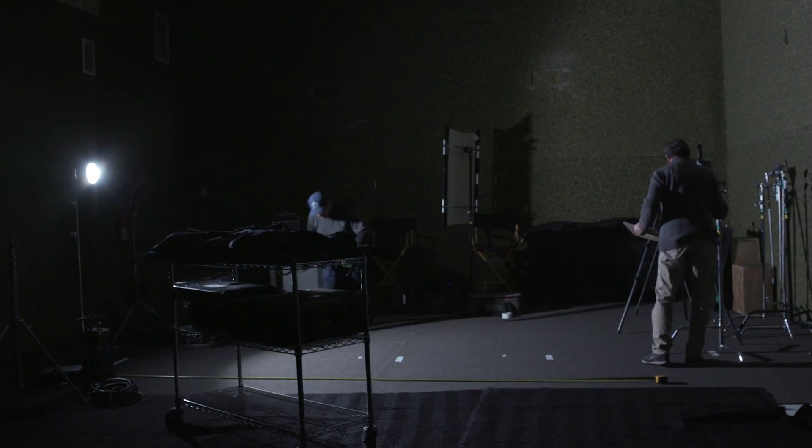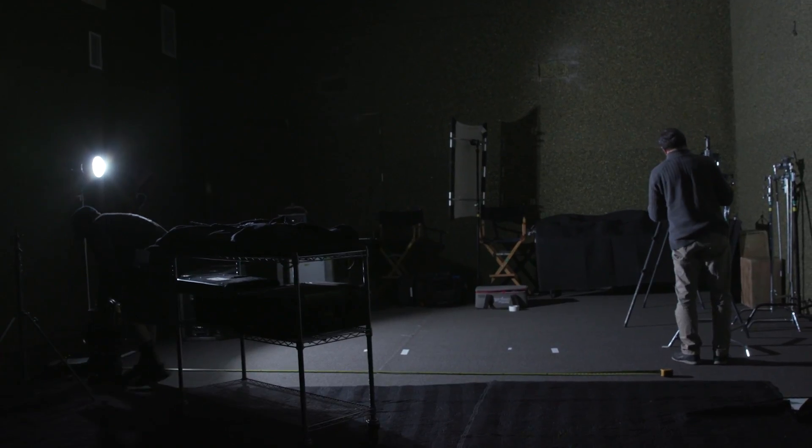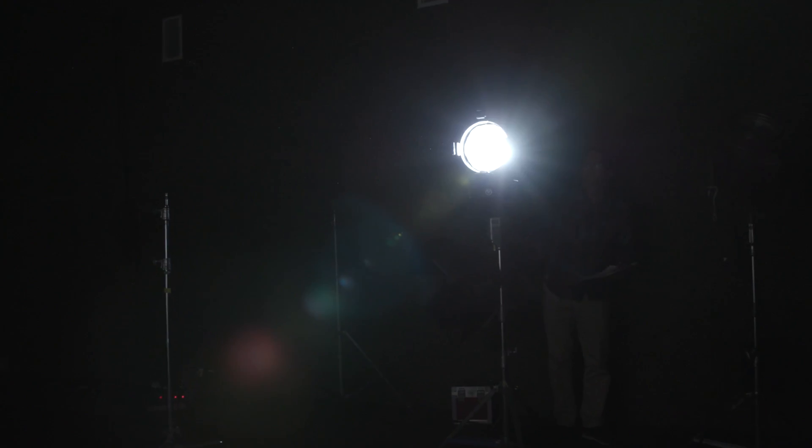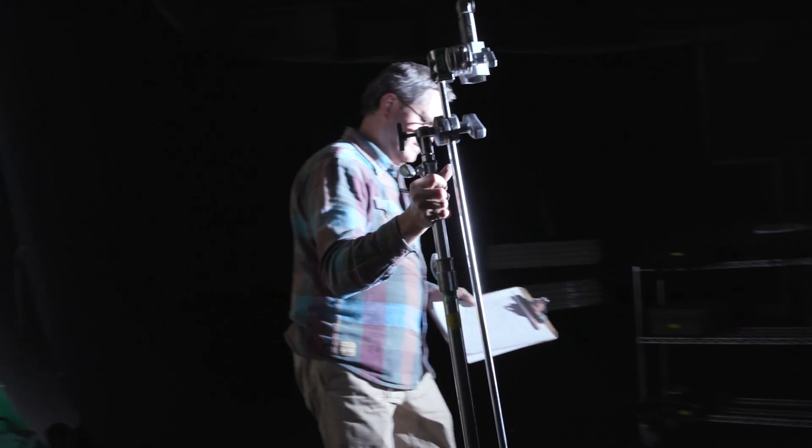A couple of things to note: I'm looking at a 1K flooded, because when you spot it it becomes a different animal. We're not putting any focusing devices on any of these lights — they're broadly open lights — so I'm comparing them to a flooded 1K. Number one: a regular flooded 1K at eight feet is f/8.7.